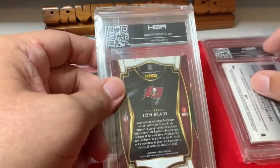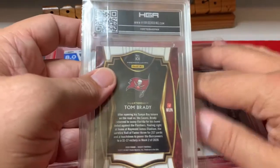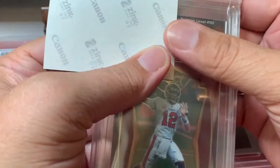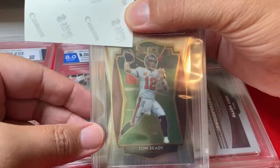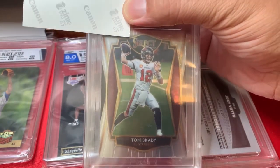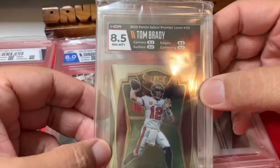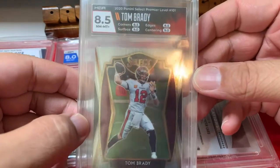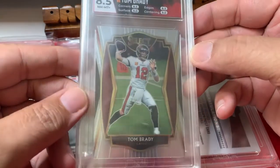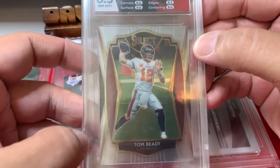Next up: Tom Brady. This is his first year with the Buccaneers — a Select Premier Level 2020 card. This is my first Tom Brady Bucks card. Let's see how we did: 8.5. That is painful. I was hoping for higher. The corners and edges both got 8.5s — you can see it's a little edged right there. Would not have thought the corners were bad, though.